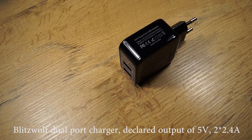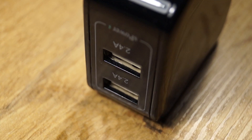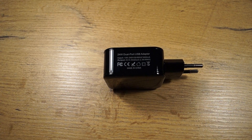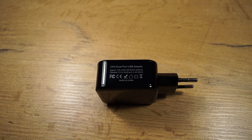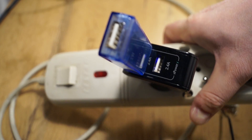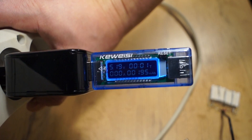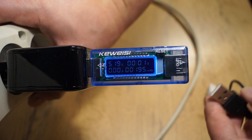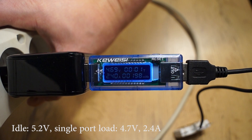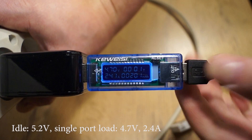The last charger for today — this one has 2 ports, which is why I had to build 2 rigs for testing. It's Blitzwolf, rated at double 2.4 amps. First I am going to test single-port performance. It is 5.2 volts at idle. Voltage drop is quite significant — over half a volt. But the charger gives 2.4 amps as rated.